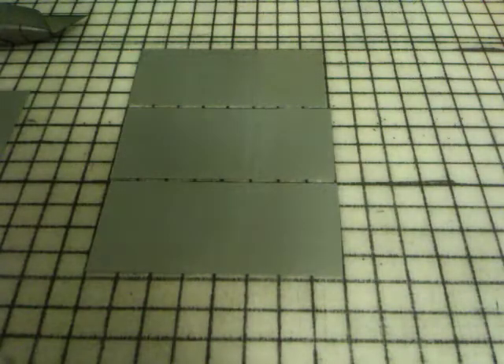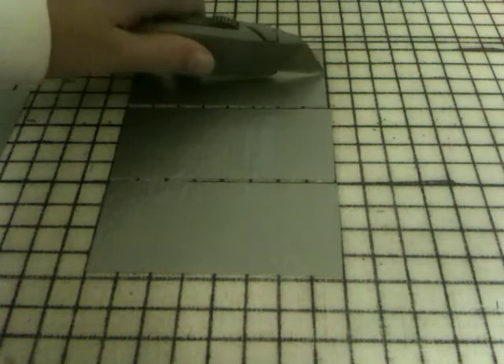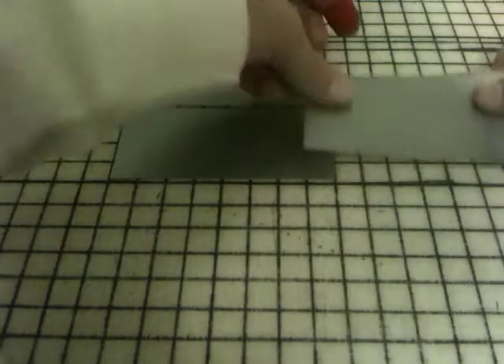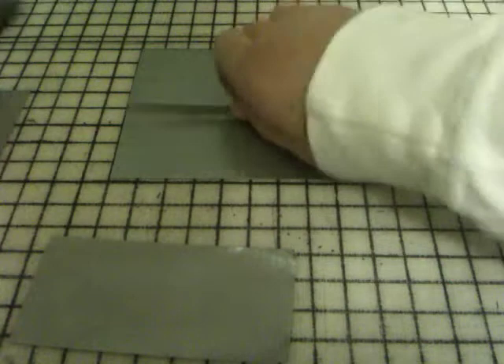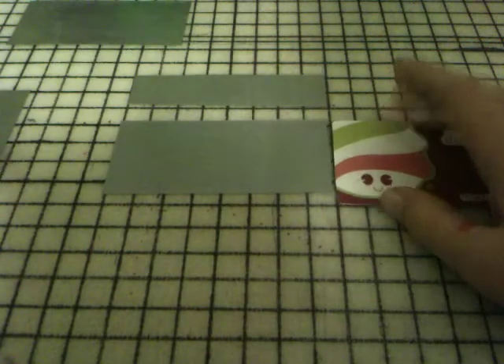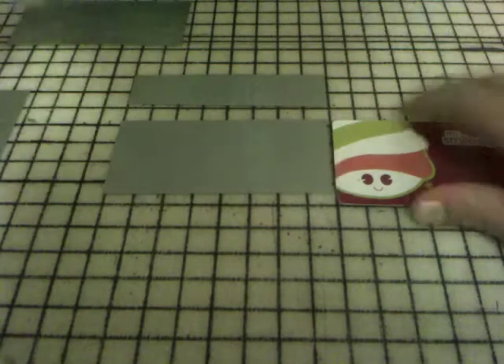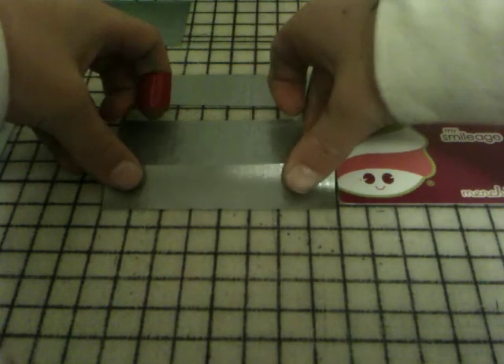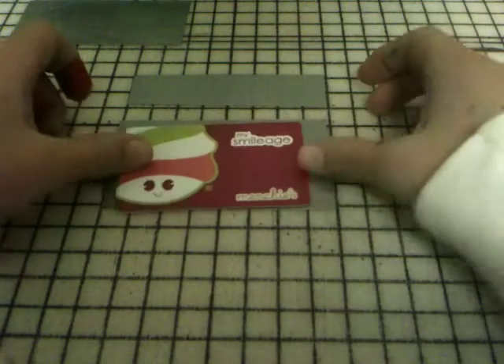The first thing you need to do is cut out three strips that are all four inches long. The next thing you want to do is cut one in half. You want to get one strip — it doesn't really matter which one. Then you want to get one strip and half of the other strip, and get your card and measure. Just put it right next to the card and measure a little bit bigger.